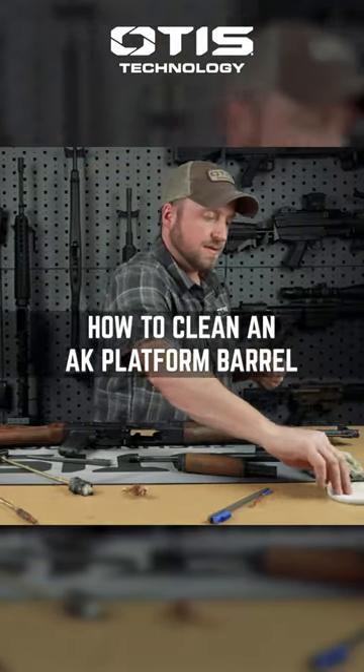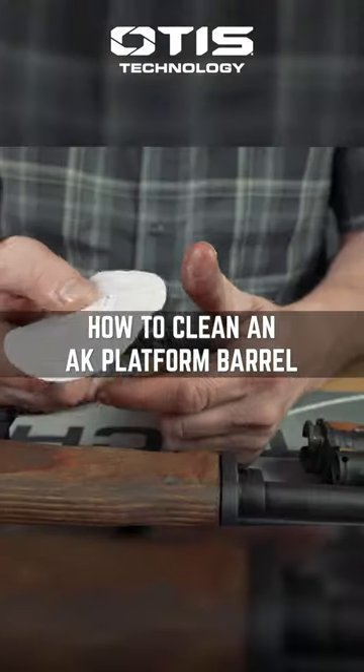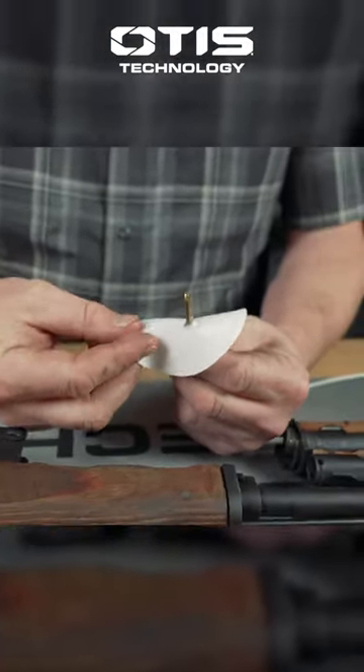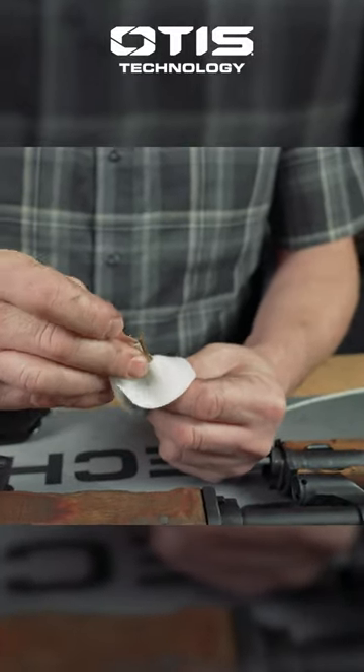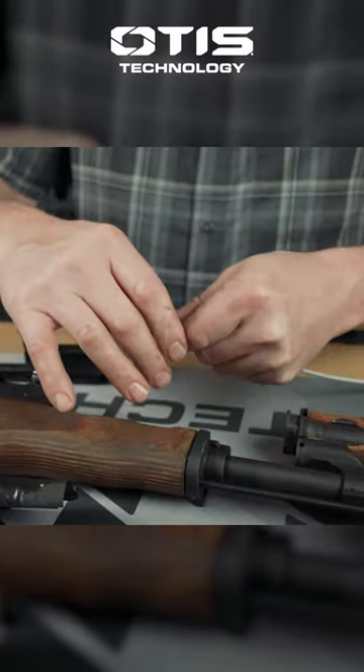All we're going to do is tie a patch. Being this is a 7.62x39, we're going to use one of the inside pinches and pinch it for a .30 caliber. You're going to pinch up, slide it through, and what this does is it creates a 360-degree swab to clean the entire barrel.